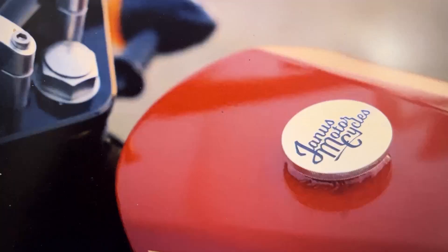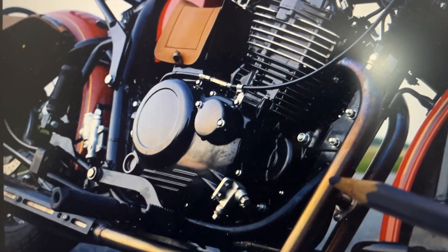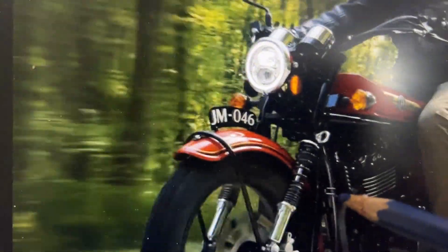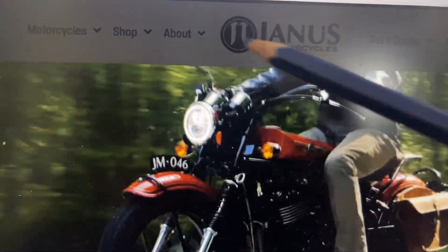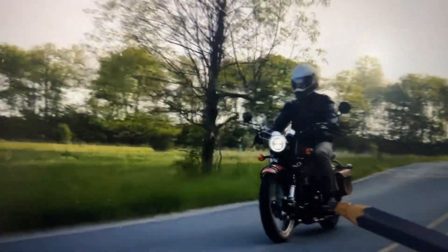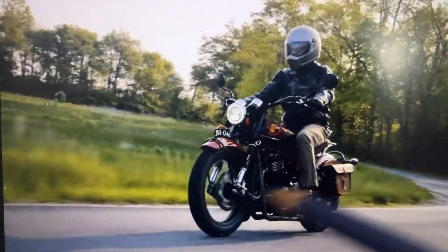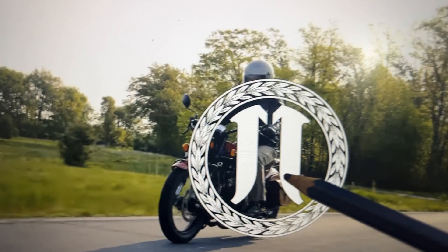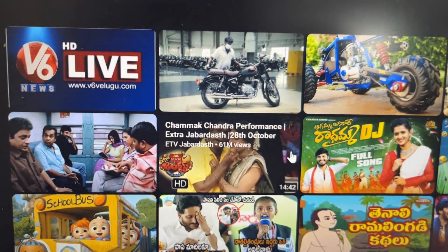This is called the Janus motorcycle — the logo looks like the tusk of a walrus. I'm showing you the company website, how it rides and how it looks while riding, because that is what matters most to retro bike lovers: how it looks and how it makes you feel.